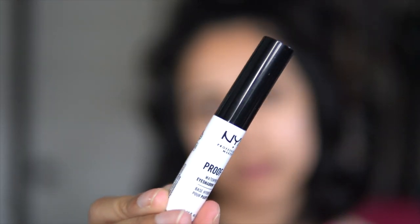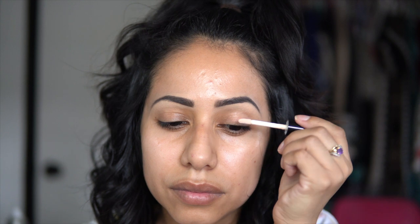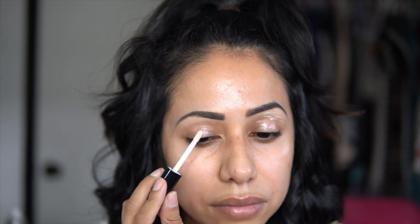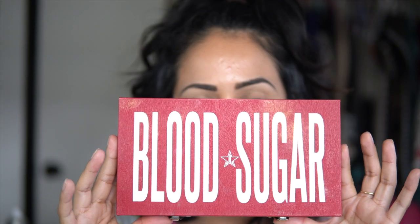I'm gonna start with the NYX Proof It waterproof eyeshadow primer. This is like glue to your eyelids, guys — it will make your eyeshadows last a long time and it is waterproof. The palette I'm gonna be using today is Blood Sugar by Jeffree Star.